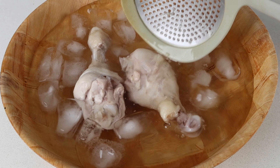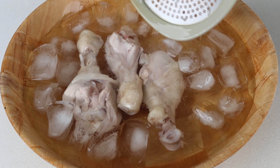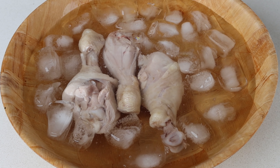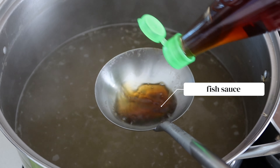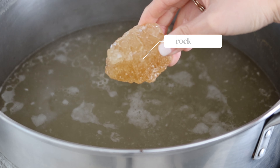Transfer the drumsticks into the ice water for a few minutes, drain, then pat them dry and refrigerate to keep the meat firm. Season the broth with five tablespoons of fish sauce and 50 grams of rock sugar.